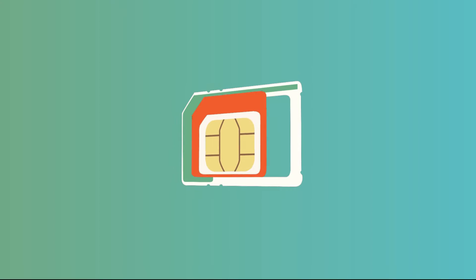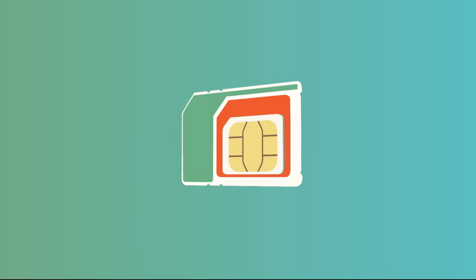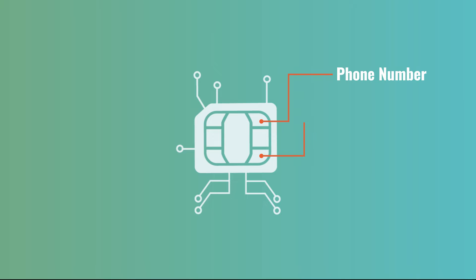eSIM serves the same function as your typical physical SIM card, except it's all digital. Like a physical SIM card, it holds your phone number and your account information,